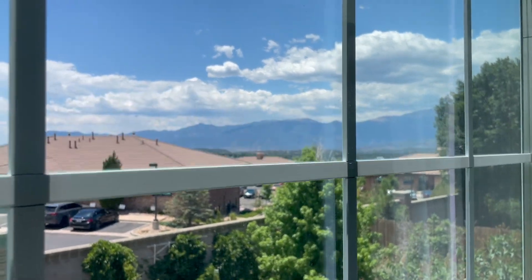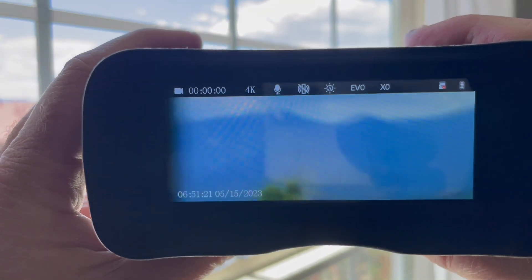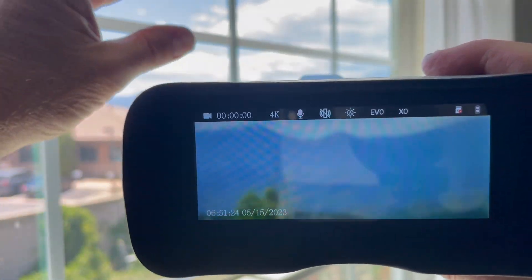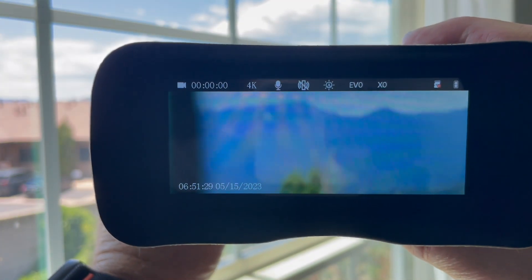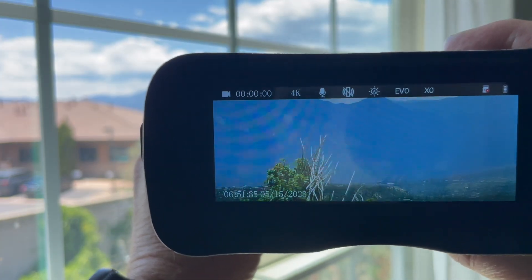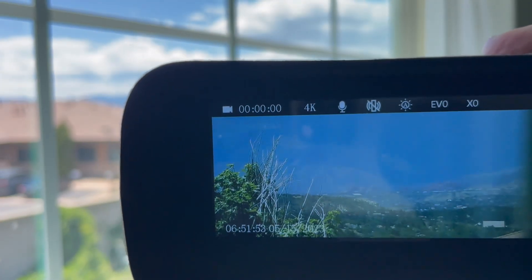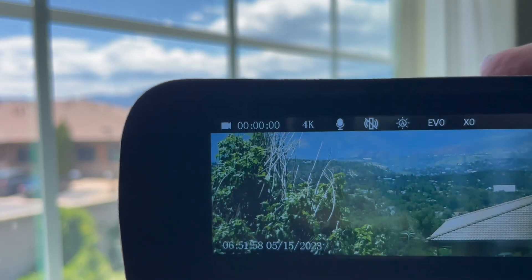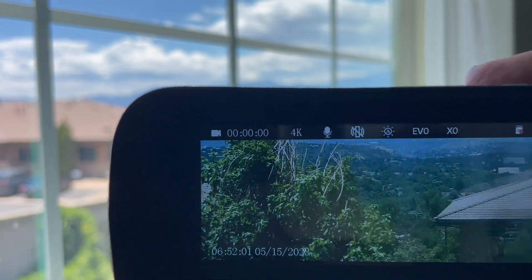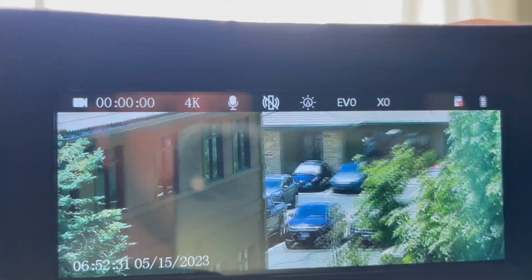Looking out the back of my office window, you can see the mountains in the background — this is a great test for daytime use. Getting the image stabilized on those mountains and adjusting the lens, it's looking really, really clear and good. Probably a good solid seven, maybe even ten miles over towards those mountains, and you can make out great details as we look closer. Looking at something closer, maybe a thousand feet away, the detail is really, really great.